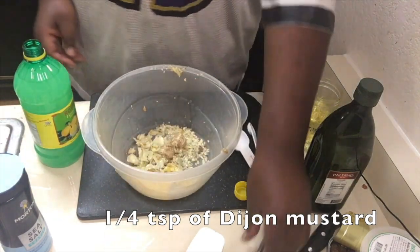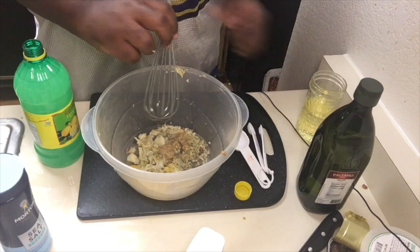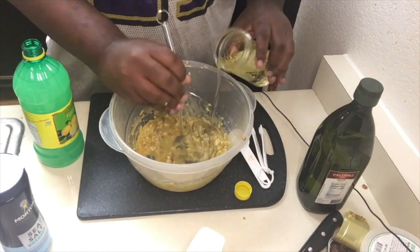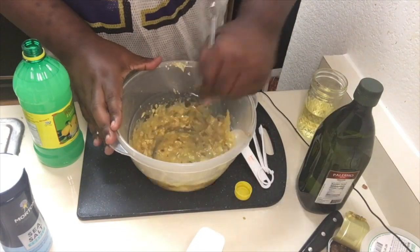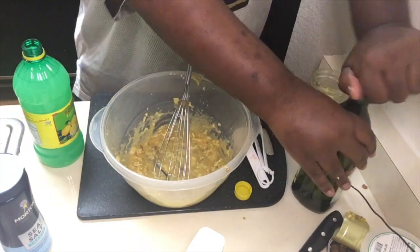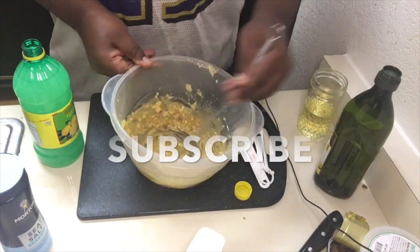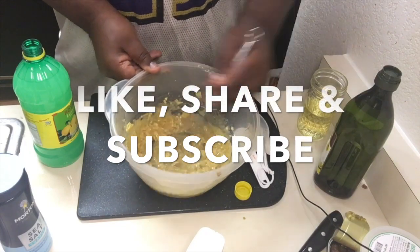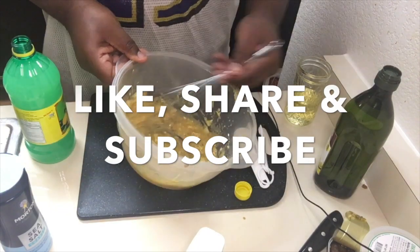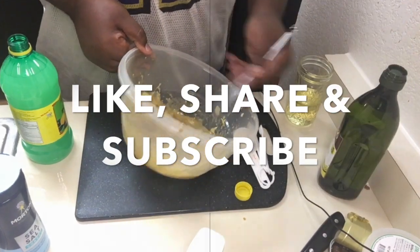Make sure you get some Dijon mustard — only a quarter teaspoon of it. Then bust out your whisk. This is where it gets tricky: we're first going to add our vegetable oil, just a little bit like that, and you're going to start whisking everything together. Little by little you're going to add more oil — what we're doing here is making an emulsification. Slowly but surely it's going to get thicker and prettier. Now we're going to add our olive oil, again slowly but surely.